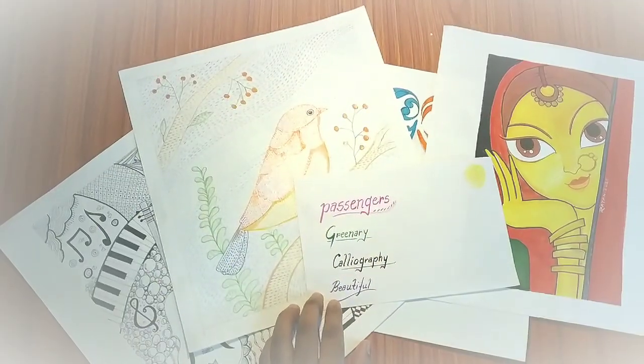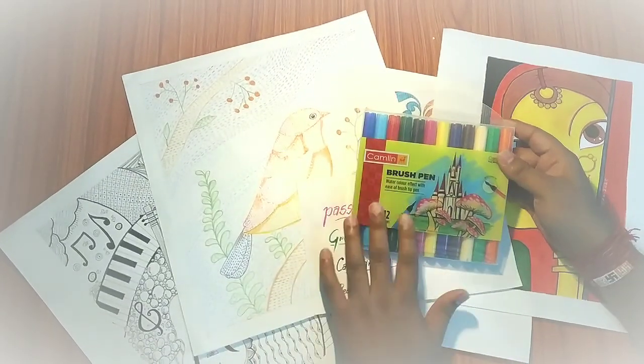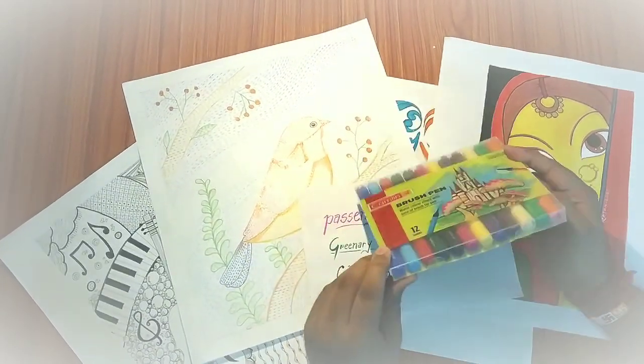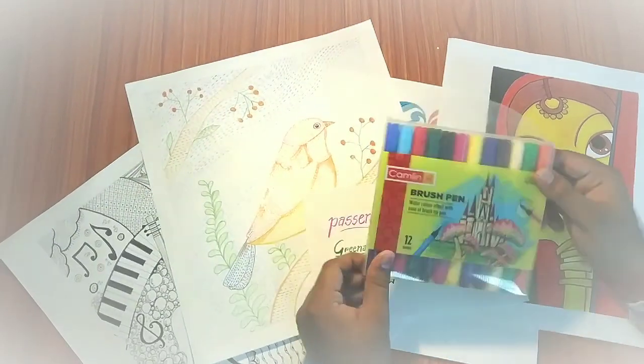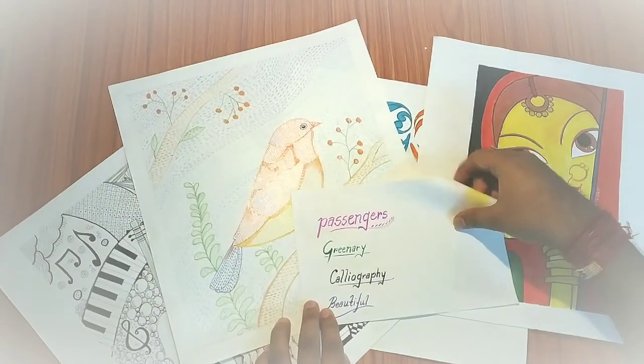I also did some calligraphy during lockdown. I am using a brush pen and I have made a review covering the pros and cons and the way to make calligraphy. I have added that video above and will add a link to the i-button as well.